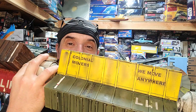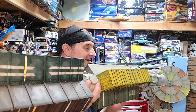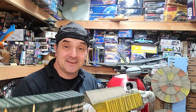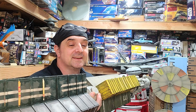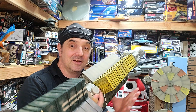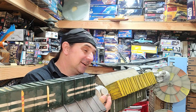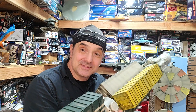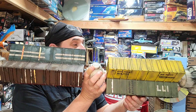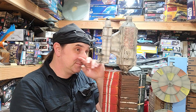I painted most of the graphics on there, and of course added 'Colonial Movers — we move anywhere.' This one is about 97–98% accurate, except for the trailers. They're dimensionally accurate, but not to what the original kit parts were. Overall it's very close.